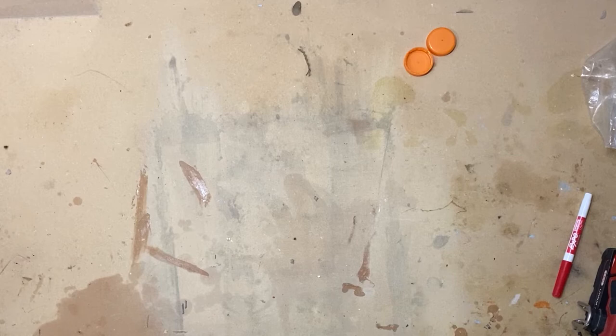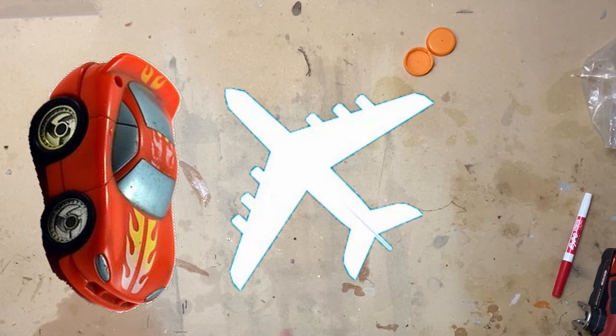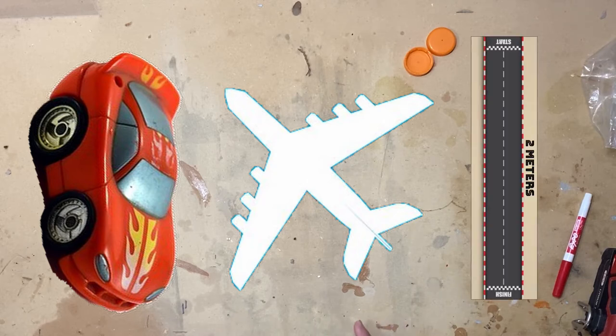Before we start building, there are three things you should put into consideration. One, you can't use anything that's meant to be a car, like a wheel or a Hot Wheels car. Two, your car needs to have three to six wheels and it can't lift off like an airplane. And lastly, you cannot interact with it when it's in motion and it has to reach two meters in order for it to be successful.